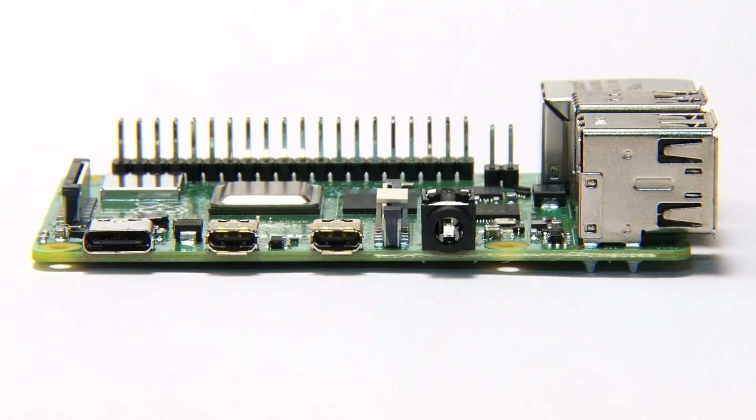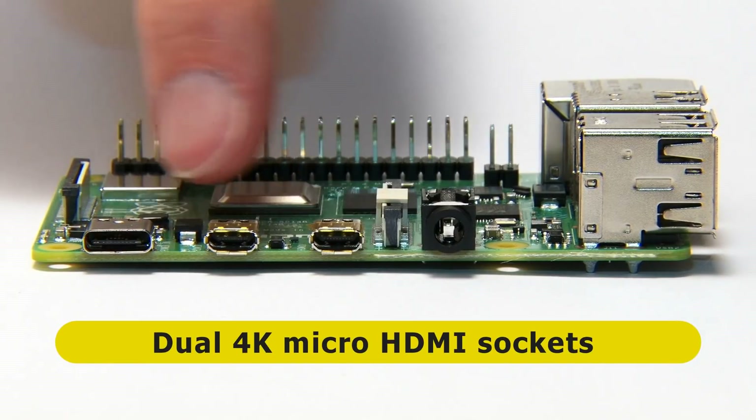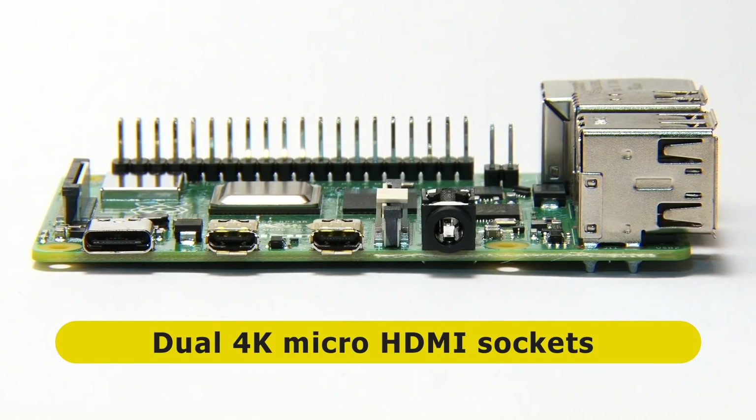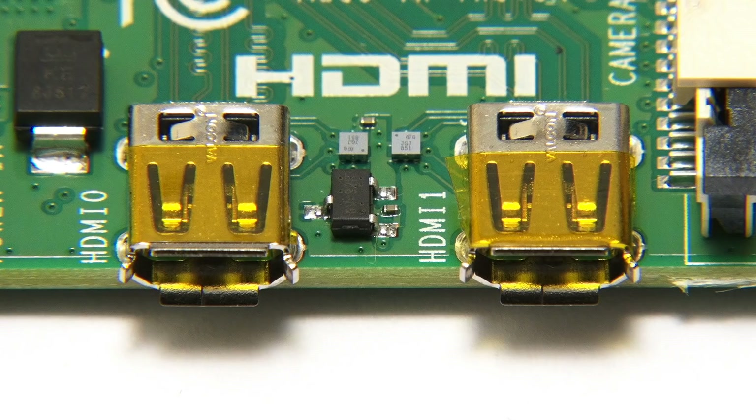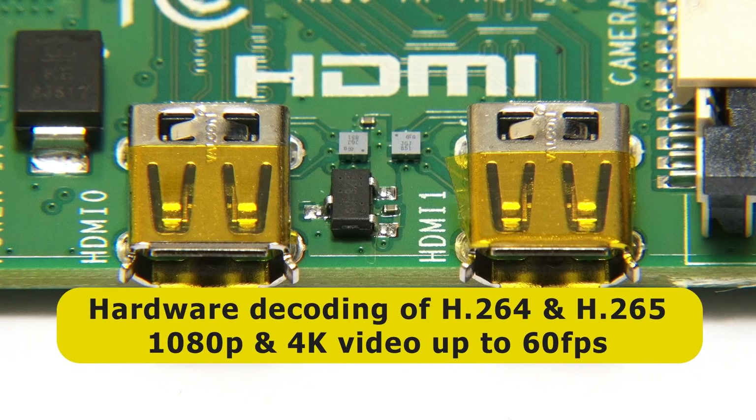In the middle of those connectors, we find two micro HDMI connectors. The full-size HDMI connector has gone, replaced with these two micro HDMI ports, which is why there were two leads in the desktop kit — we now have dual display support on a Raspberry Pi. These micro HDMI connectors support resolutions up to 4K, and the Raspberry Pi 4B also offers hardware decoding of both 1080p and 4K video at up to 60 frames per second.